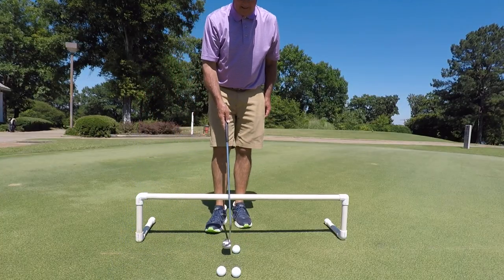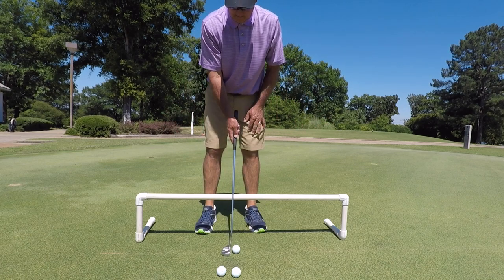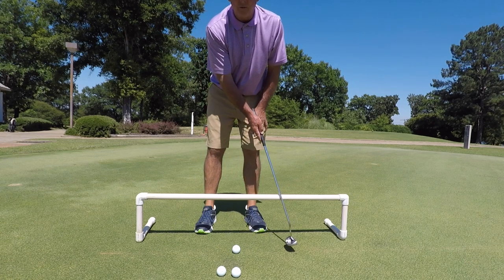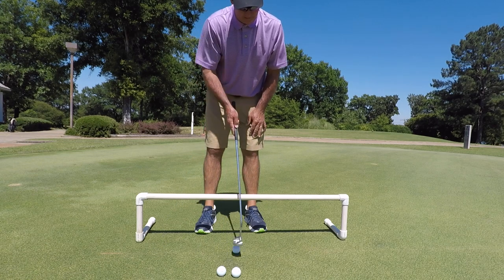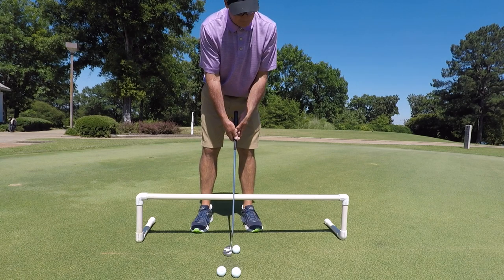One thing I'd like to do is go back and through evenly for distance control. If I went back to here, I would like to match that on the forward stroke — same back, same through. That's going to give me the most consistent way to have good speed.